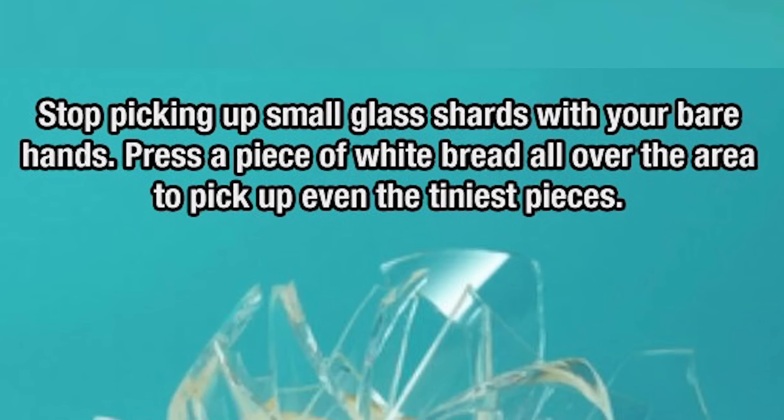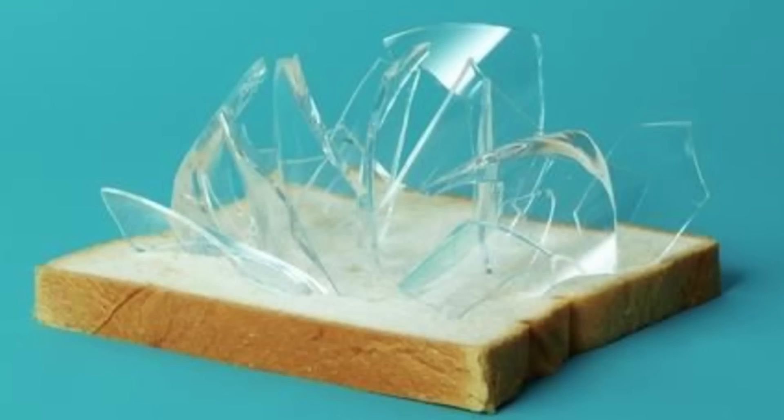This presents a very unique opportunity to use a hack which I saw on the old internets the other day, which was that you could take a piece of bread and apparently put it over glass shards, and it just picks them up — no fucking problem. And I've got some fucking bread right here within reaching distance.